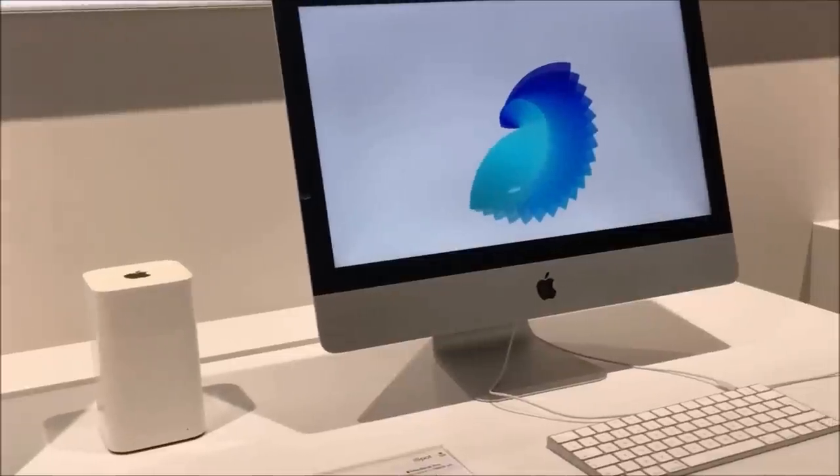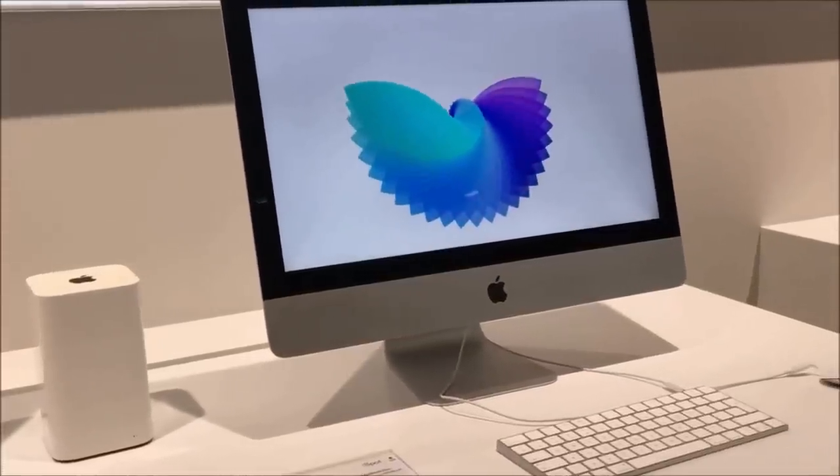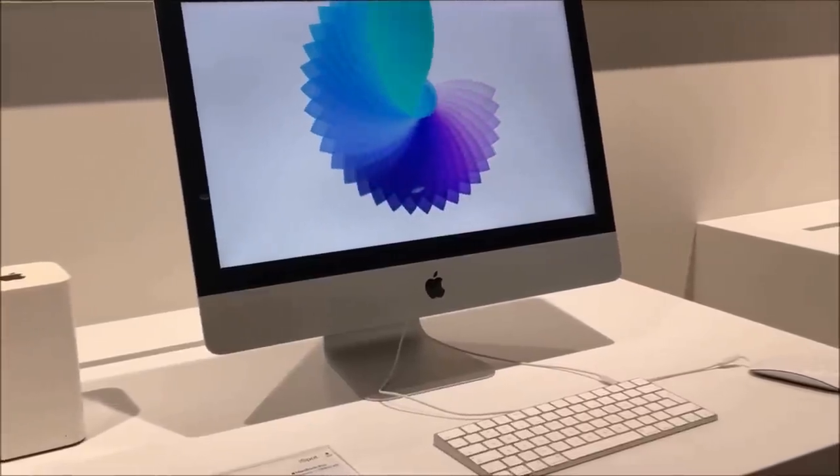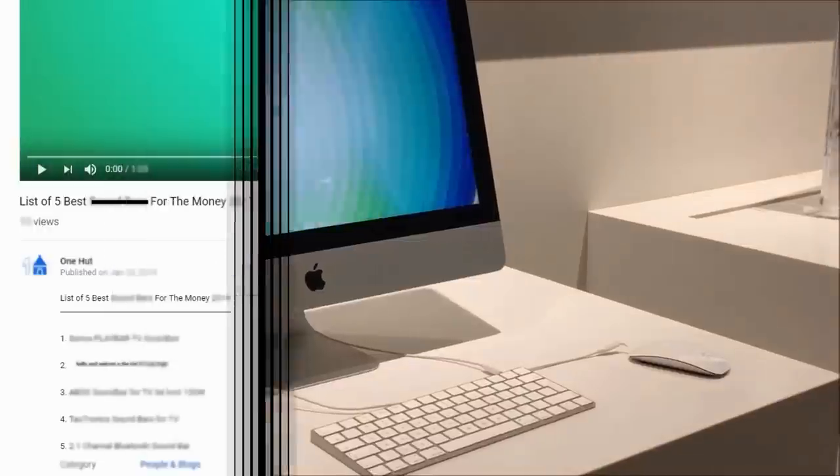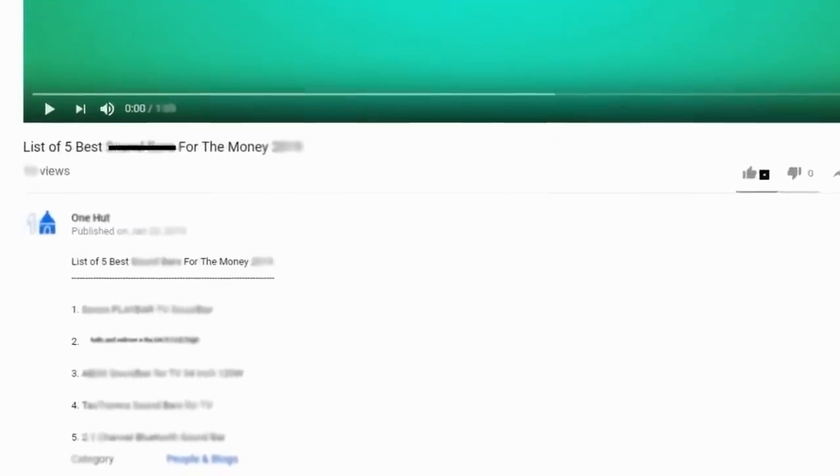Halfway through our list, I really appreciate your patience and keenness in watching this video, and I hope you will watch until the end. Check out the links in the video description to get more information on each product.